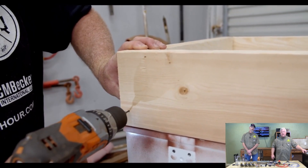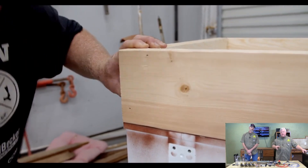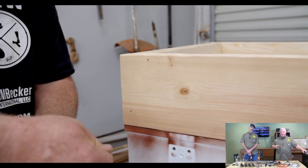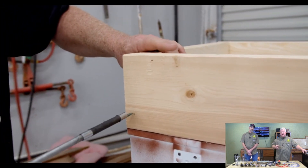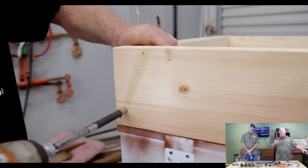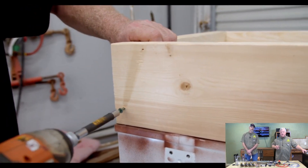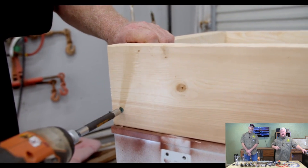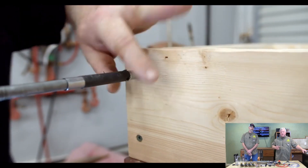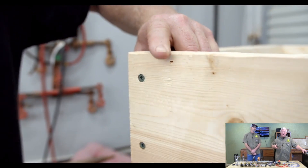I always drill pilot holes even when I'm doing the rough cut because I don't want to split those boards and have issues later. I like to use a deck-type screw — I think I'm using a three or three-and-a-half inch deck screw here. These are made to put two-by-sixes together; they're designed for that, they hold really well and snug it up. That's the best solution for this rough inside part, and then we'll use a nicer finish screw when we get to the outside part.